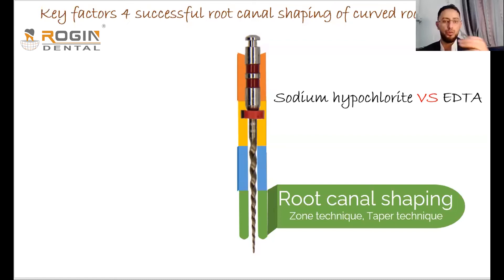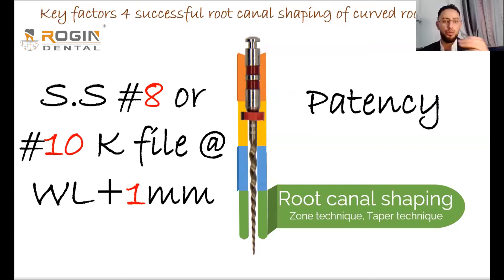The second procedure to keep in mind during canal preparation is patency. There is some debate about whether performing patency causes damage to the periodontal ligament at the apex. However, when dealing with curved canals, patency is a key factor for reaching the apex and maintaining that access throughout the procedure. Without it, you may reach the apex at the start of instrumentation but later find the canal is blocked and you cannot regain the working length.